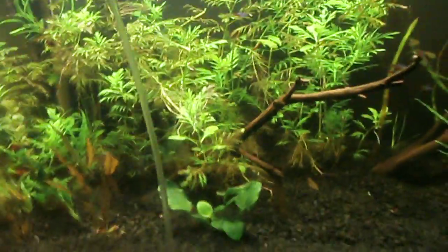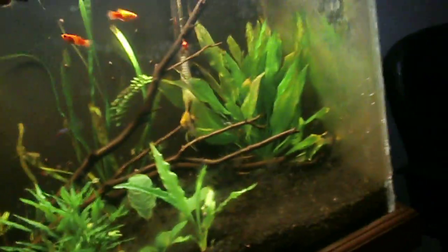Today I am drip acclimating my new black skirt tetras that are acclimating in here in the dark so the cats don't get to them. I'll show them eating inside the tank tomorrow.